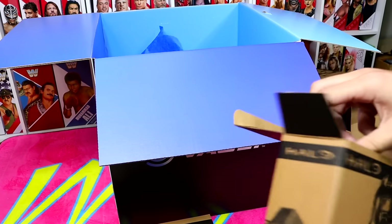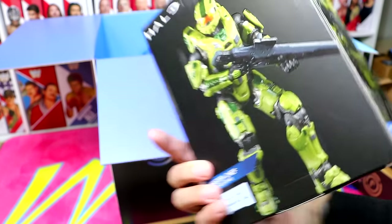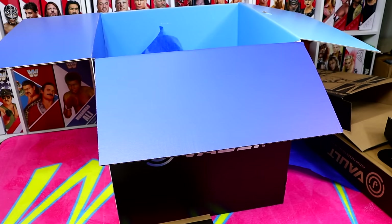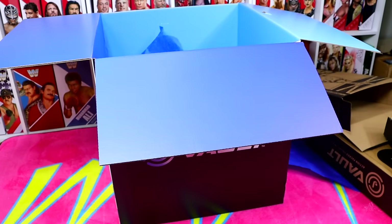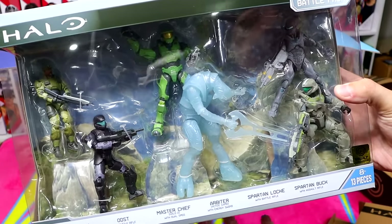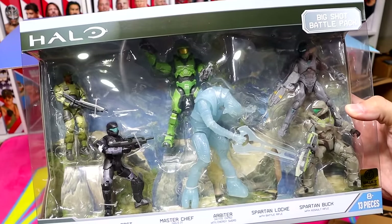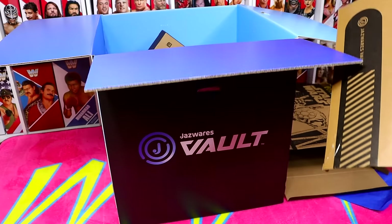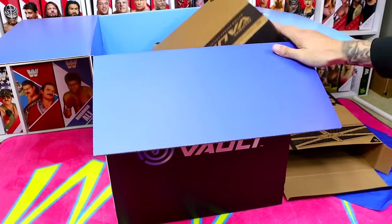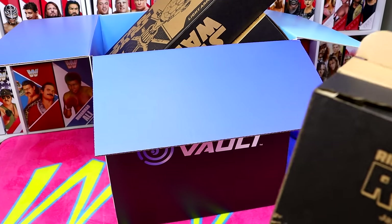We have our Halo figure here — it is the Limited Edition Vault Exclusive Master Chief, which is awesome. That's so cool. I've never had a Master Chief figure before — I haven't even had a figure or collectible from Halo before. And then we have another big box set here — the Big Shot Battle Pack, featuring all these different figures. If you're a Halo fan, these are must-have. I like the scaling and how they all look. I'm no Halo connoisseur, but this is sick.